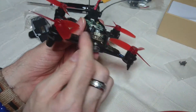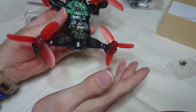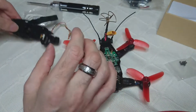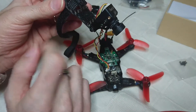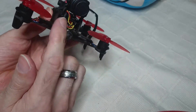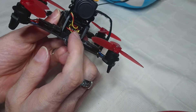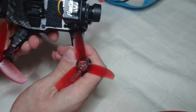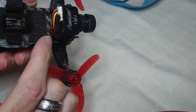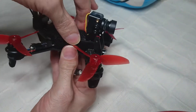Put everything back together. If you don't know how to disassemble it, I'll put a link in the description. The battery does fit perfectly. You can see there are a lot of wires but it saves you soldering — just bundle them in, but make sure they don't get crushed when screwing the top part down. Also note: you cannot put the two front screws on the top carbon fiber; you can only put the back two screws in.